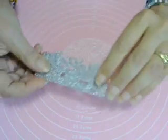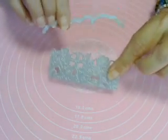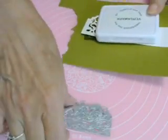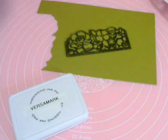I used these two dies — the edge die and the border die — from the set. For my first technique, I used Old Olive cardstock, Versamark ink, clear embossing powder, and a heat gun.